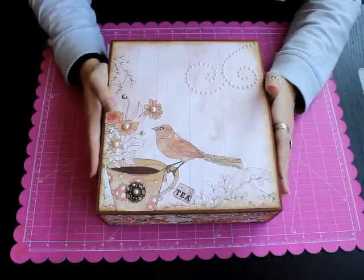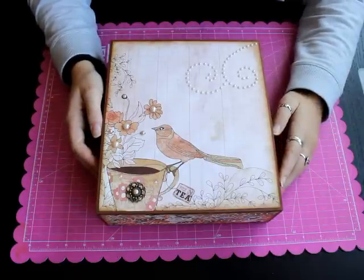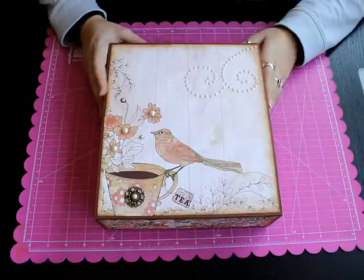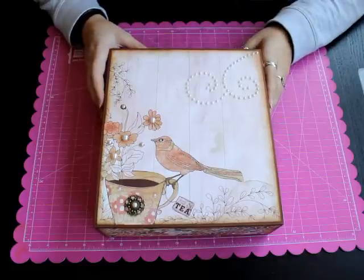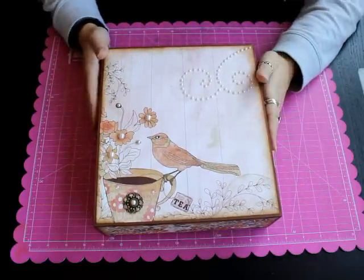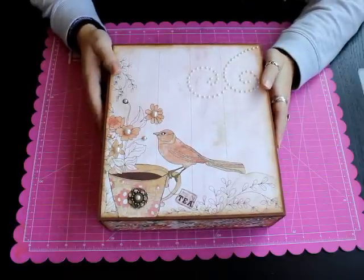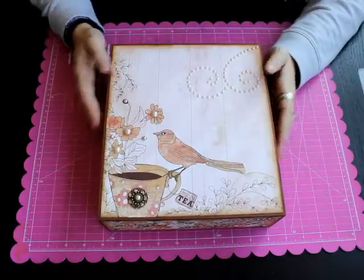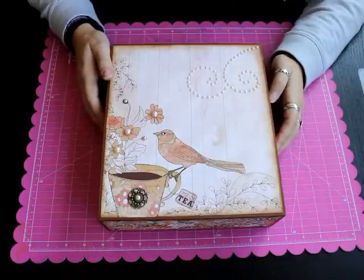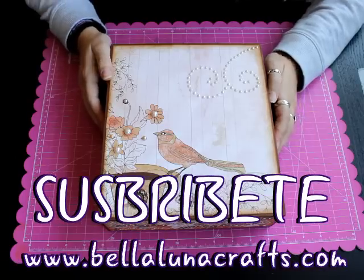Solo tenéis que finalizar la compra y os llegará un documento con el link para descargaros el vídeo, que podréis tener para siempre y verlo todas las veces que queráis. Espero que os haya gustado y que aprendáis mucho con el taller. Si tenéis cualquier duda podéis poneros en contacto con nosotras y estaremos encantadas de ayudaros. Un besito muy fuerte y nos vemos en el próximo vídeo. Chao, chao.